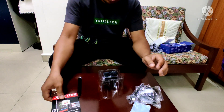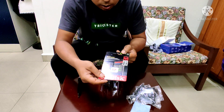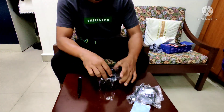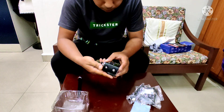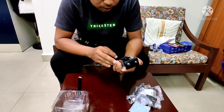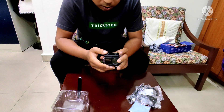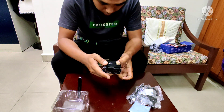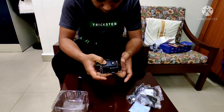This is a memory card, 64GB. We will get here. We are using a charger.